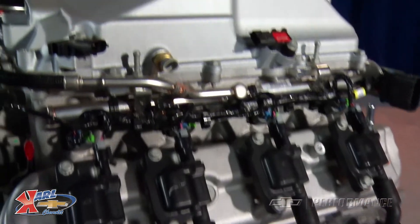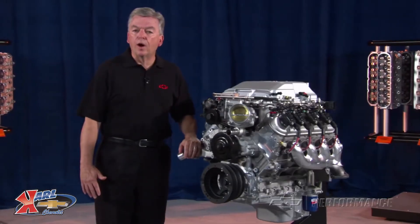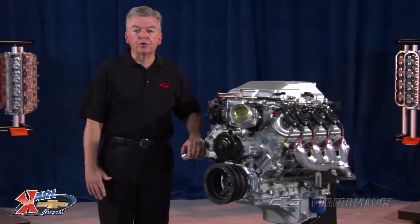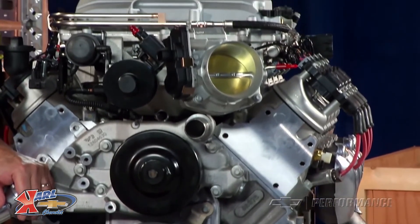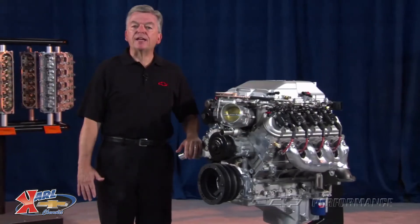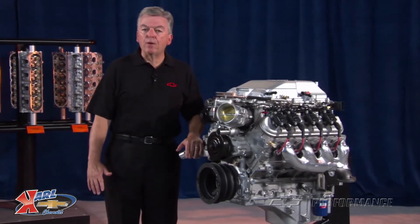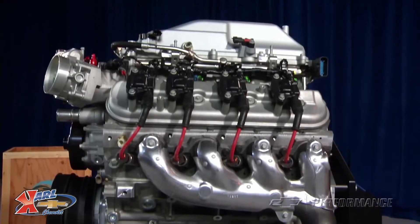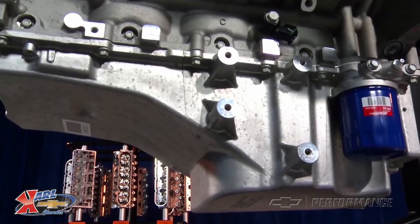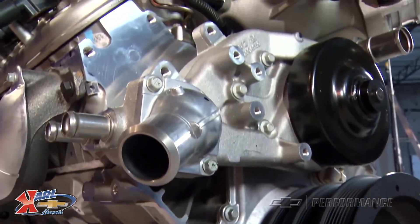The compact design 1.9L supercharger incorporates an integrated water-fed intercooler to assist the four-lobe high-twist rotors in packing the rectangular port aluminum heads with a denser air-fuel charge. The LSA has a conventional wet sump lubrication system. The Performance Parts lightweight all-aluminum LSA 6.2L supercharged engine package comes complete from supercharger to oil pan, including the water pump and individual coil system.